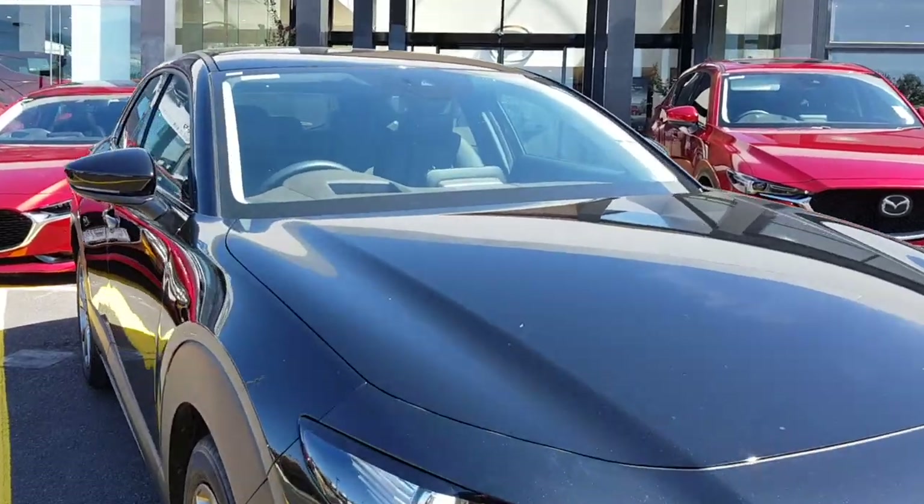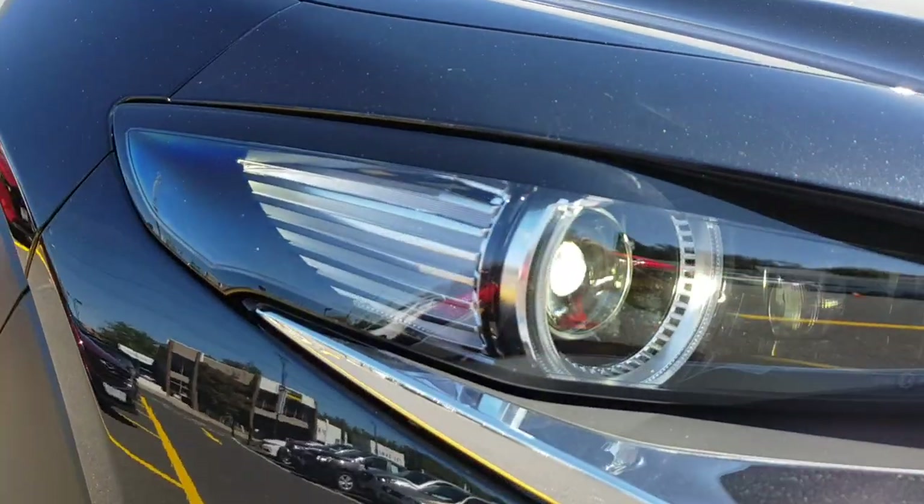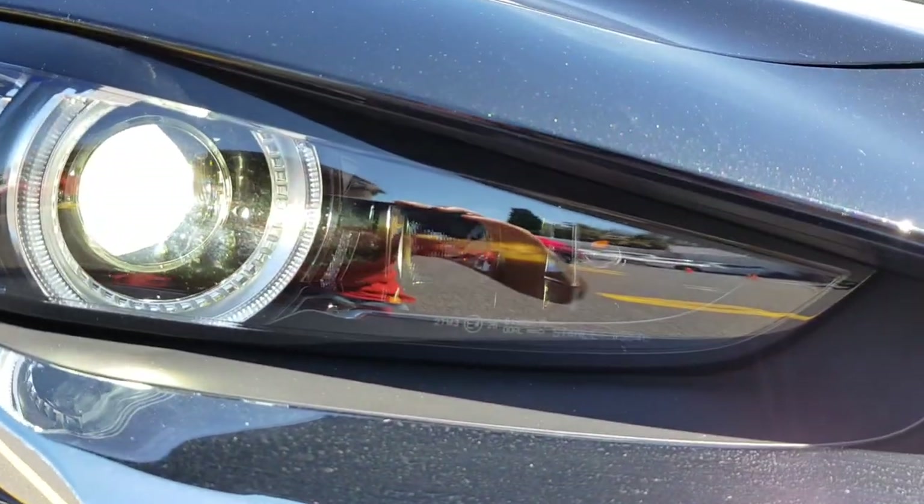Towards the front you've got full LED headlights, which look quite nice. They're also blacked out, which is a nice detail.